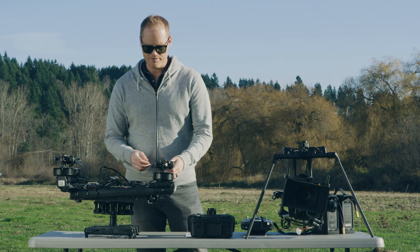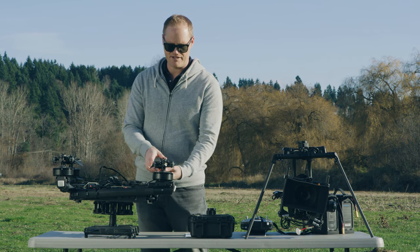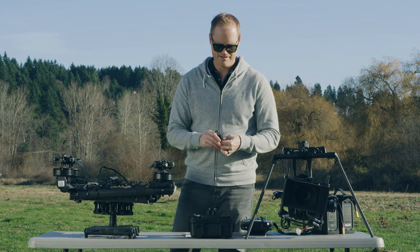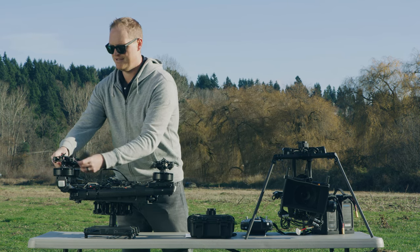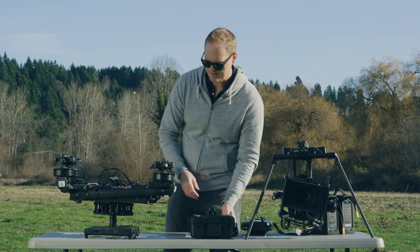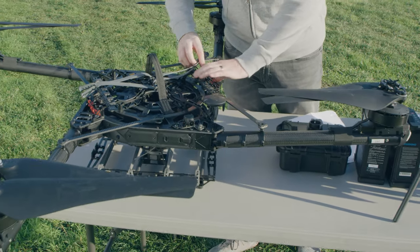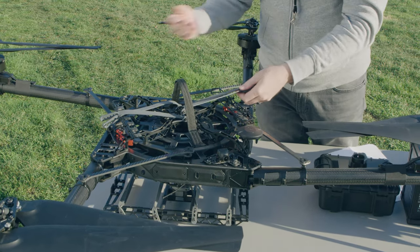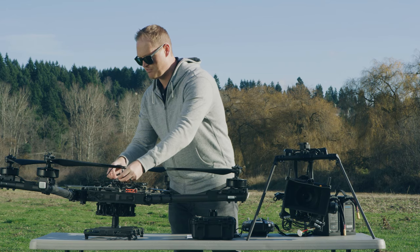First step, we're going to need to unfold and latch the booms, get the batteries mounted. I'm going to take the straps off — don't lose these, put them in your case while you're flying. Let's fold it open. I'm going to do latch number one, latch number two. Always good checklist: latch one, latch two. Those are two of the most important steps in preflighting the Alta X.